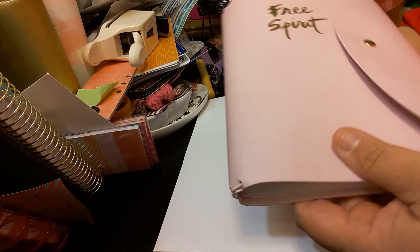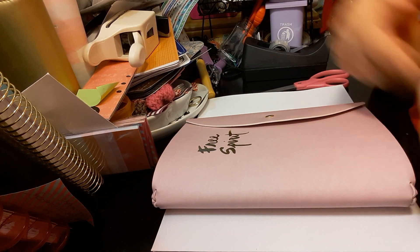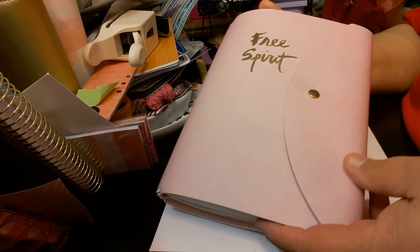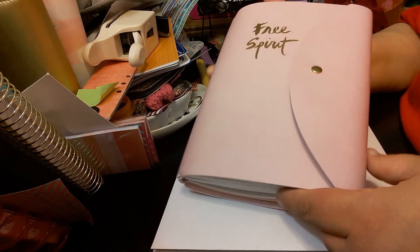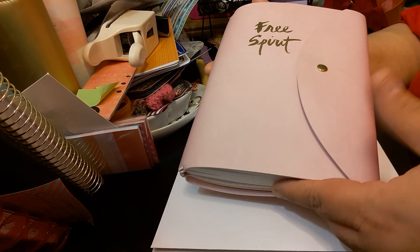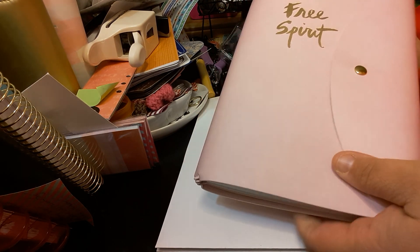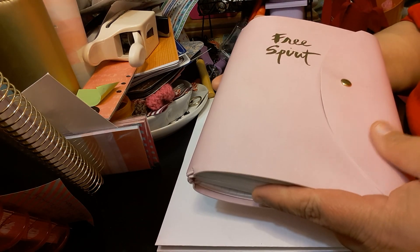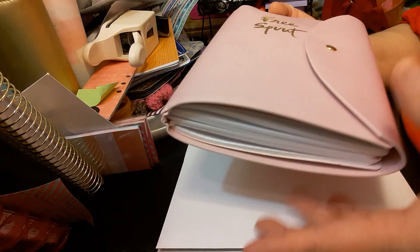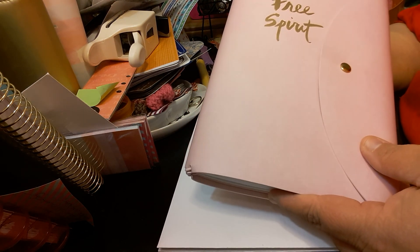So if you like this video please give it a thumbs up, subscribe, comment below, and share with your family and friends. I would love to hear your comments — I do try to answer every comment. I would love to hear what you think about this traveler's notebook. Did you buy one? Did you set it up? Give me some ideas on how to set it up — I'm still new with the traveler's notebook. I do make my own through Ballot Tree placemats, so I would love to hear your thoughts and ideas.